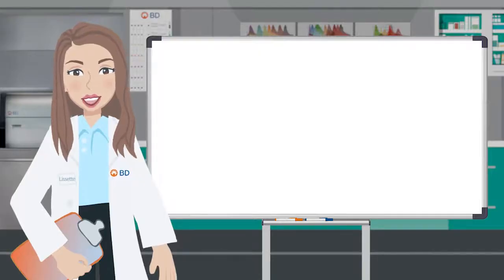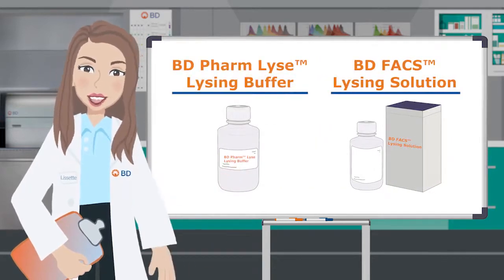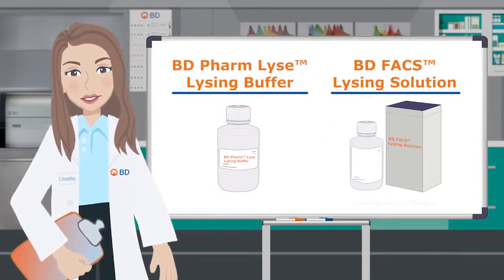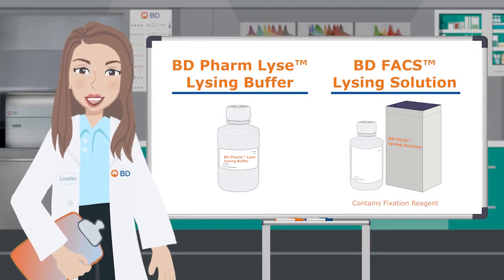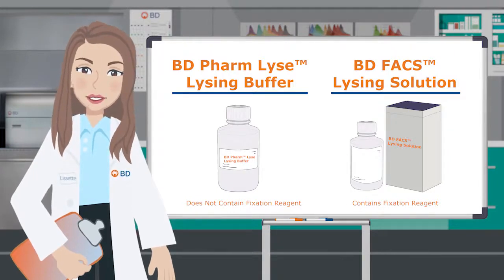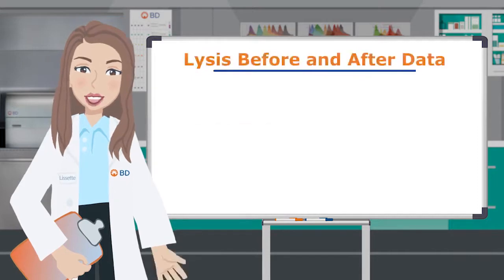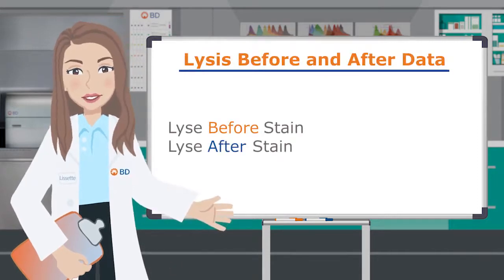Erythrocyte lysis for whole blood can be carried out with BD FACS Lysing Solution or BD PharmLyse Lysing Buffer. The main difference is that the FACS Lysing Solution contains a fixation reagent while the PharmLyse buffer does not. Antigens impacted by fixative should be stained before use of the BD FACS Lysing Solution since it includes a fixative agent. However, staining after lysis can also impact the performance of certain markers.